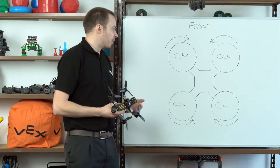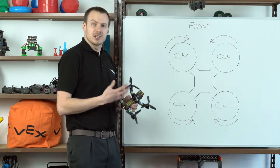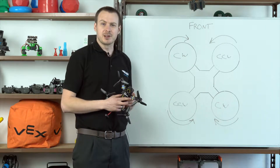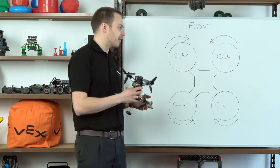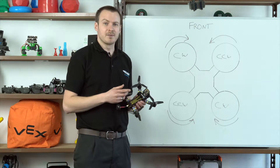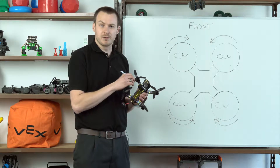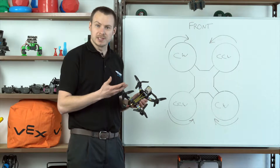We've solved the torque problem by having two clockwise and two counterclockwise motors, but that's now given us a different problem. Assuming all of the propellers are identical, the clockwise motors are providing lift, trying to push the drone upwards, and the counterclockwise propellers are providing negative lift — so the two are cancelling each other out and the drone isn't going to go anywhere. The way we get around that is by having two different types of propellers: a clockwise propeller and a counterclockwise propeller. You might see those marked on the propeller itself with either an R for clockwise (right-hand rotation) or an L for counterclockwise (left-hand rotation).